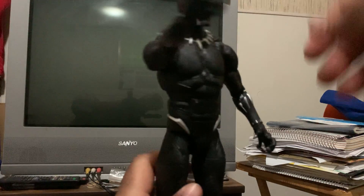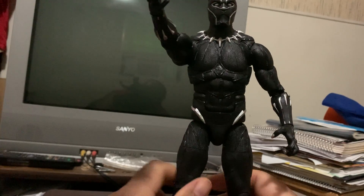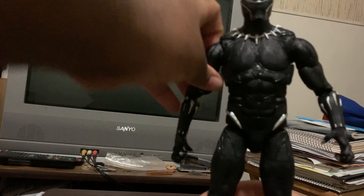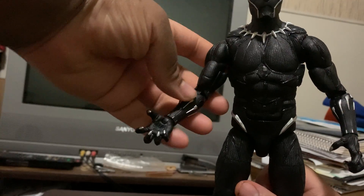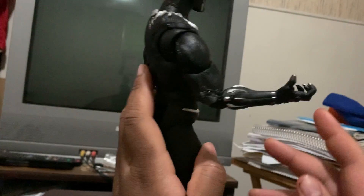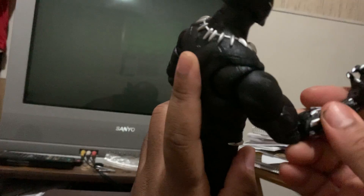And if you can see, you got your basic movements — he can bend his arm, you can turn his arm there. And you see a little close-up of the claws in his hand there — pretty well detailed.